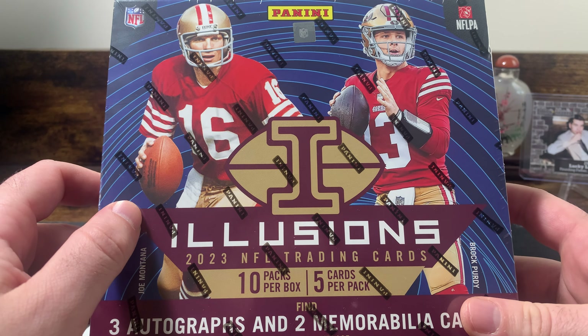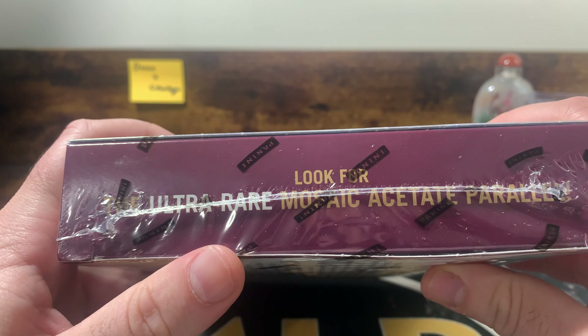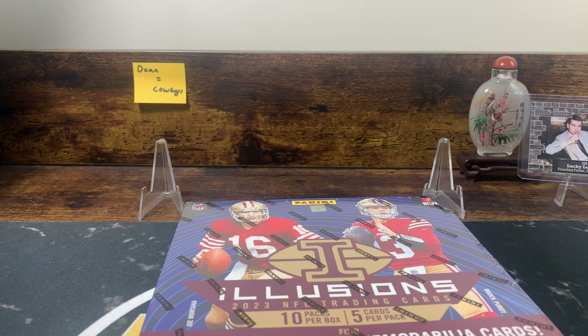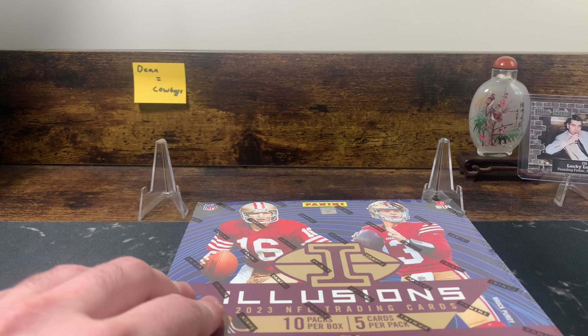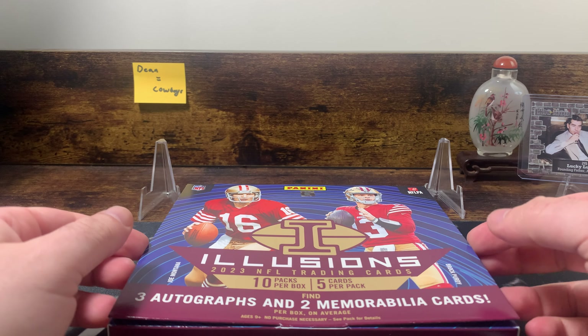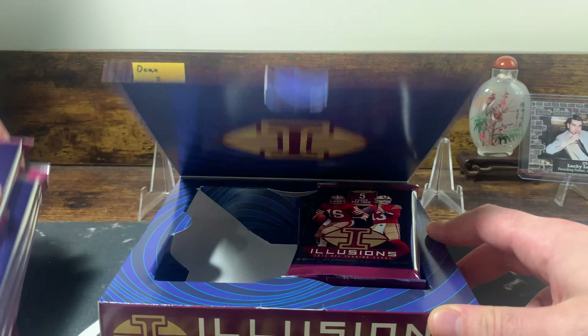This box is pretty heavy. You get 10 packs per box, five cards per pack. Joe Montana and Brock Purdy are on the front. Looking for ultra rare mosaic acetate parallels — we'll probably get a lot of acetate. This has always been a little bit cheaper of a product. I'm not expecting to make my money back, but it'd be nice to actually get the autographs instead of Panini points or a redemption.